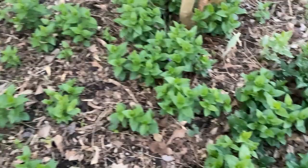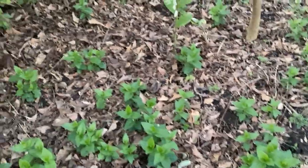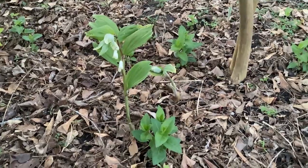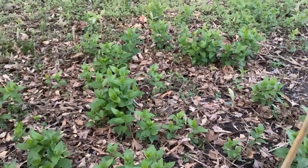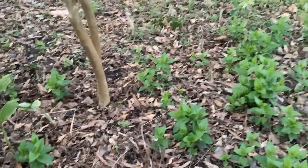My mother gave me this ground cover and it is a nightmare — you can see how it's just everywhere. I had a guy pull it out and it came back, but it is less than it was. While he was digging he moved all my Solomon's seal around. I used to have a million of them tightly together, but now they're coming up all over the place — he actually did me a favor spreading them out!